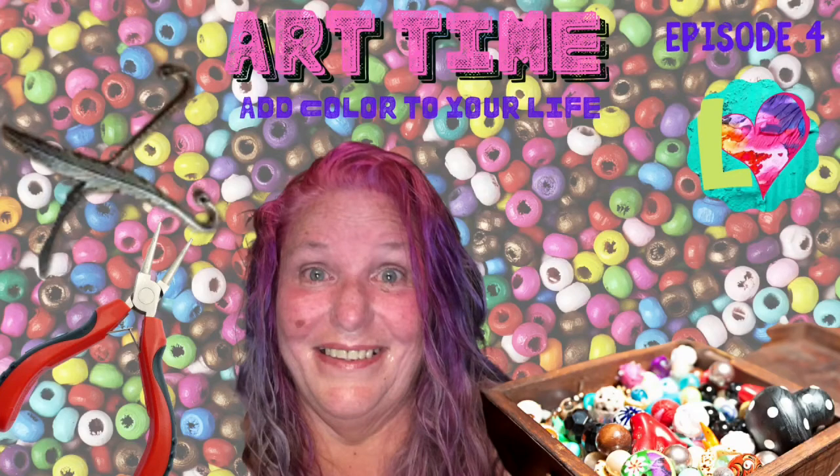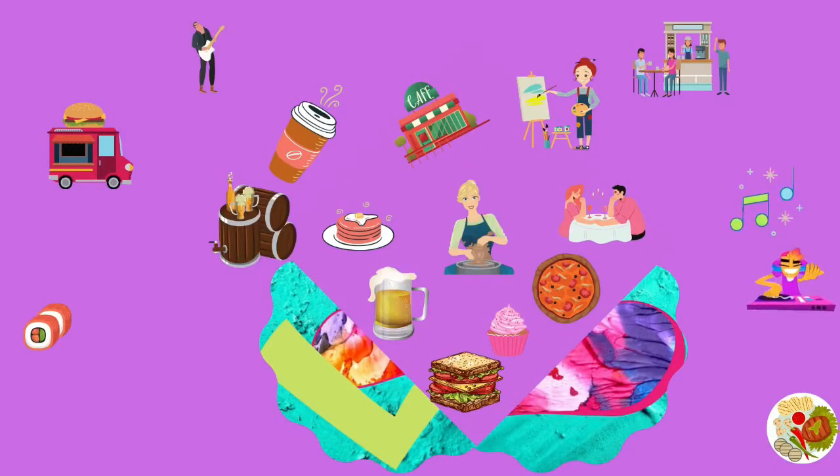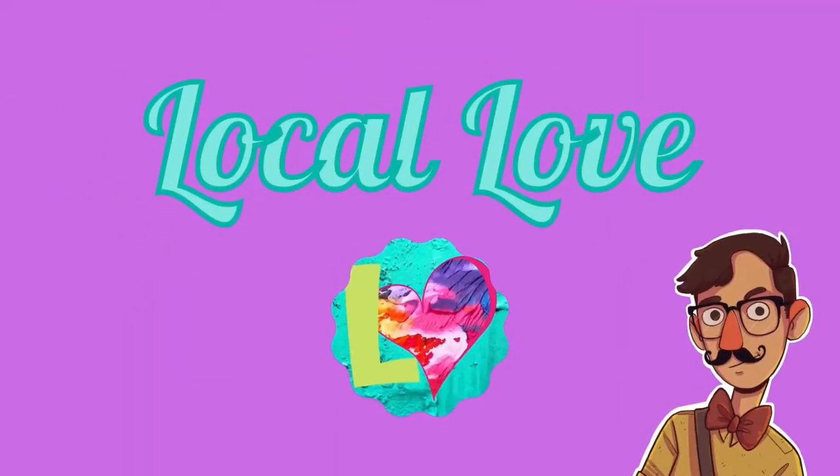Art time is back! Hey everybody, it's Amanda. Welcome back to Local Love. I am here today with a little art time for you guys. I know it's been a while, I'm sorry.